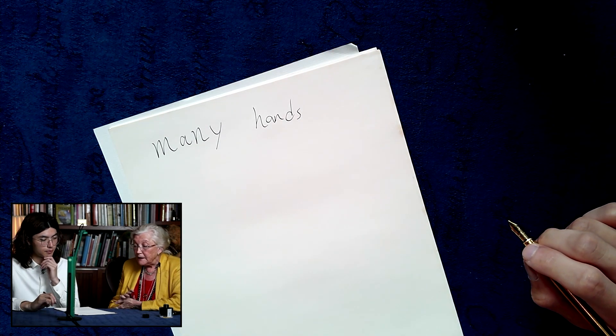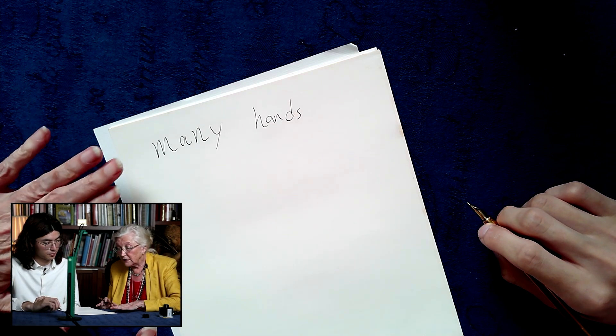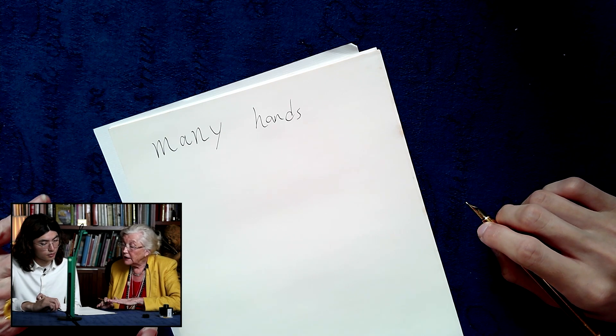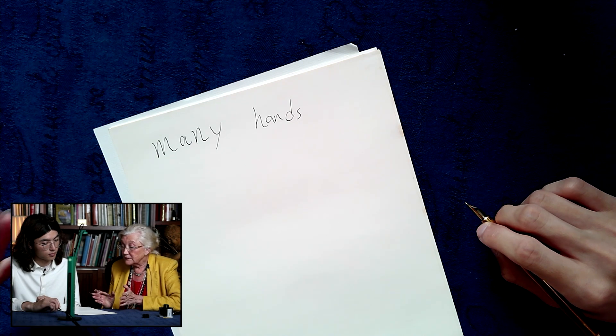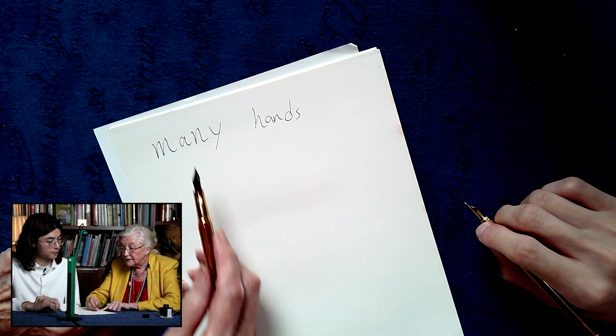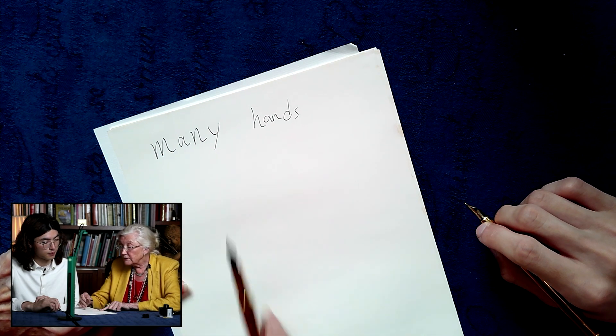Now we know that this is a printed style, but maybe it would be faster and easier if you could write a cursive style — that is, a joined-up style — and also put into your mind the principles of systematic writing, so you would know exactly what you're going to do. As you see, 'many' is one size of writing and 'hands' is much smaller, so we're going to look at how to address all those issues in this video.